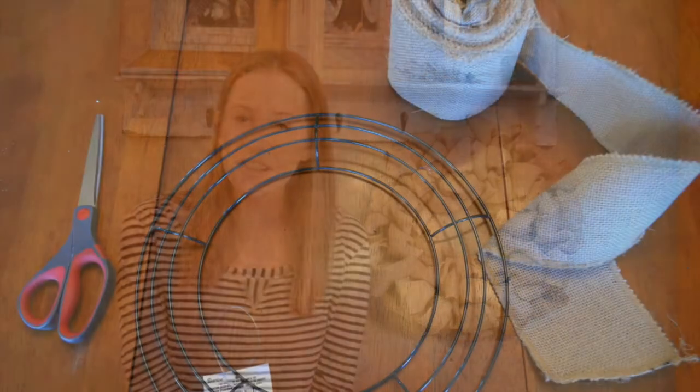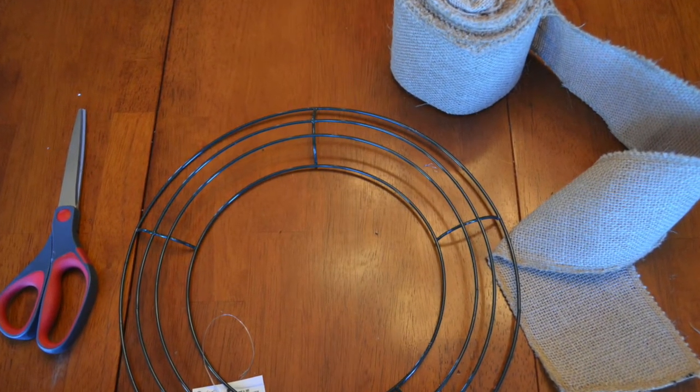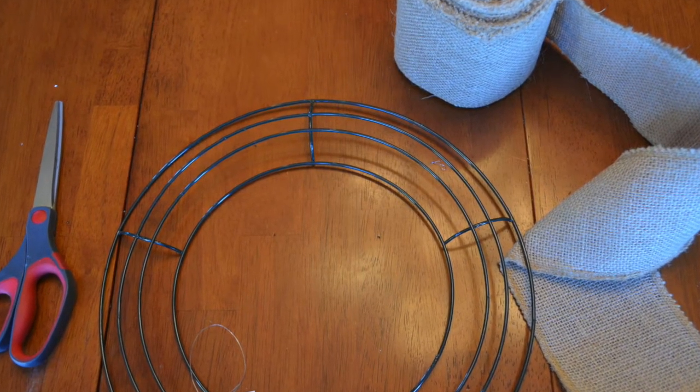Hey everybody, I'm Katie with Factory Direct Crafts, and today I'm going to show you how to make this burlap wreath. What you're going to need for this project is a wire wreath frame, some burlap ribbon, wire cutters, pipe cleaners, and a pair of scissors.